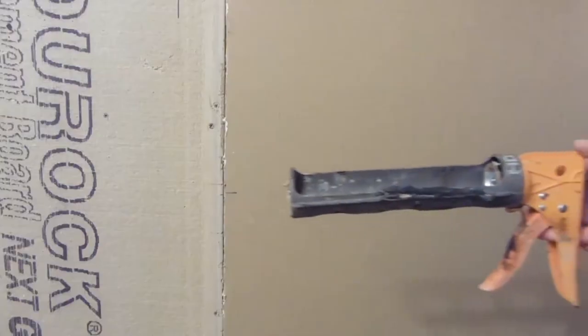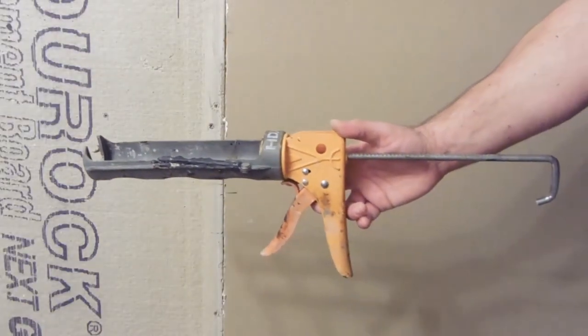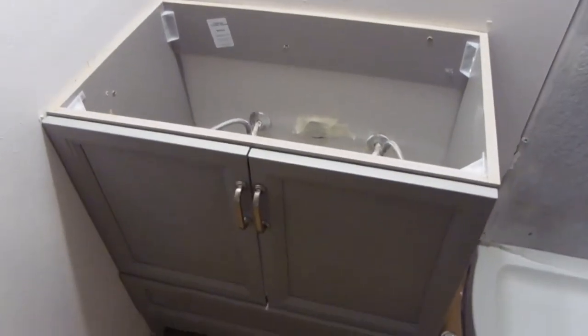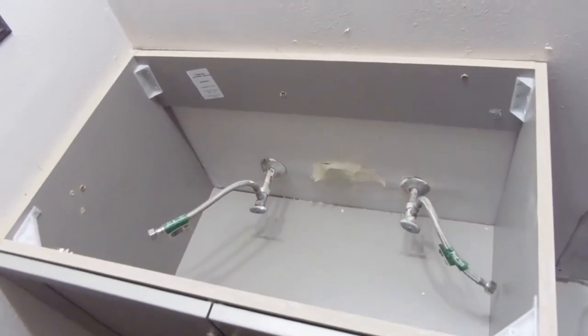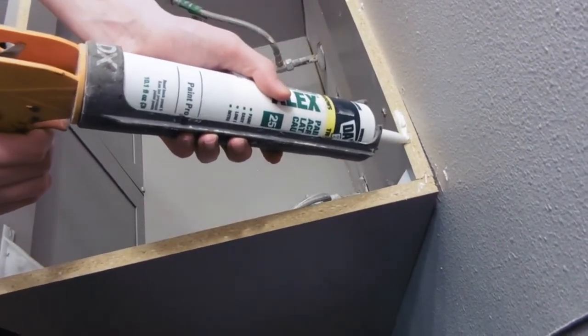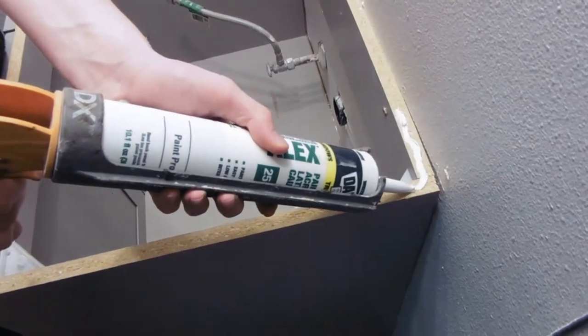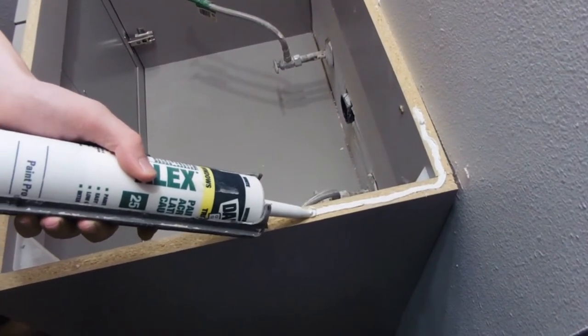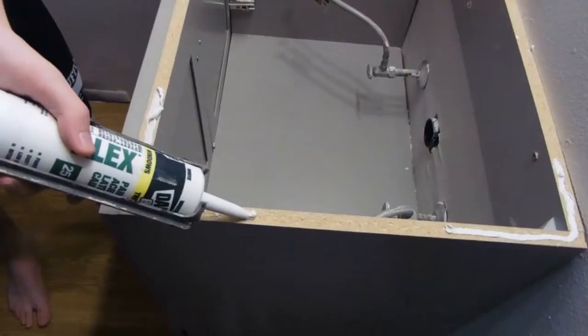There's the sink that I'll be using. We'll be needing a caulking gun and some acrylic caulk. My son is here applying the adhesive on the corners, doing a fine job.